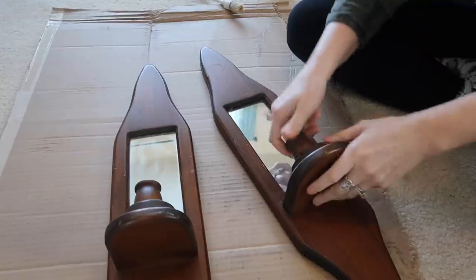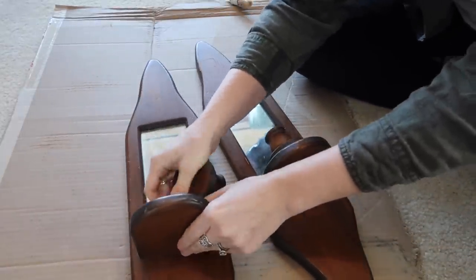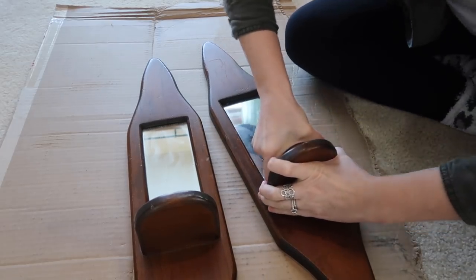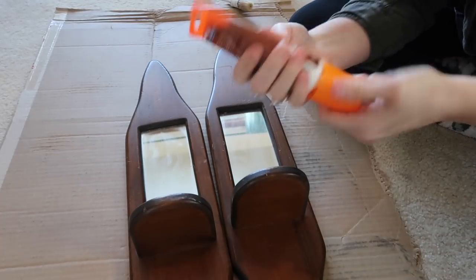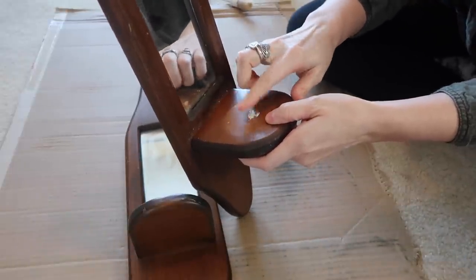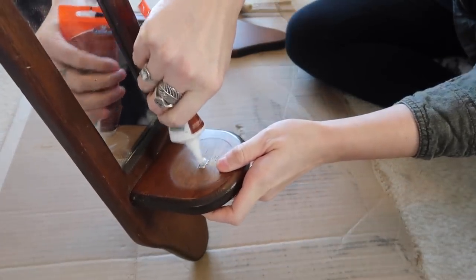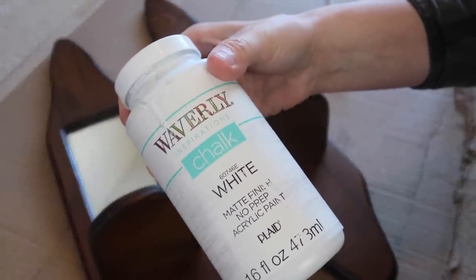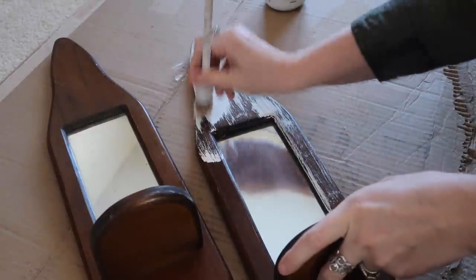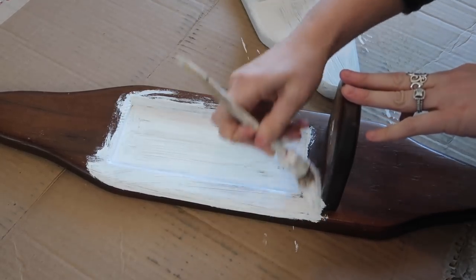For this one, these mirror candle holders were actually free. I didn't want candlesticks in it — I just didn't like the mirror part. So I ended up taking apart the candlesticks, which were just screwed in, then used some wood filler to fill it in. This wood filler was from Dollar Tree and it's white, since I'm going to be painting these white. I think farmhouse decor kind of always has a spring feel — farmhouse and spring just go hand in hand.